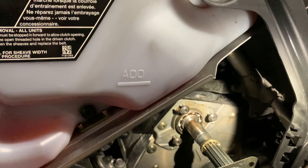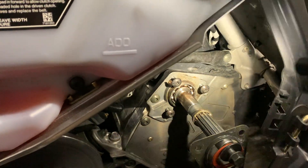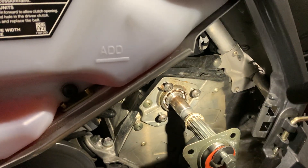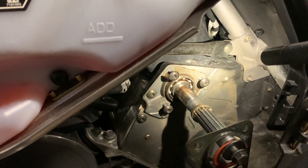Once it cracks, it'll just blow out — your secondary clutch is going to fly around, everything's going to get destroyed: your tunnel, your heat exchanger. So I'm going to have to replace the bearing. I was going to just repack it, then realized that's kind of stupid, so I'm going to get the updated carrier.